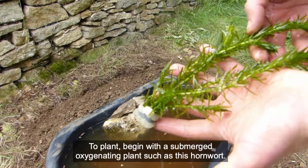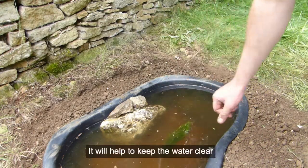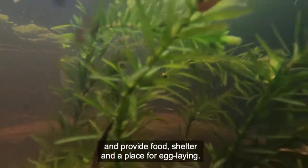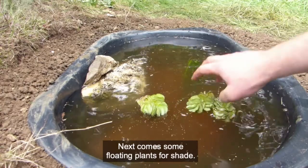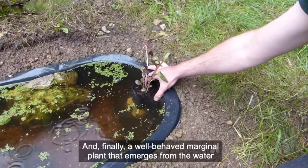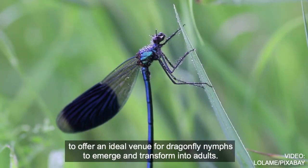To plant, begin with a submerged oxygenating plant such as this hornwort. It will help to keep the water clear and provide food, shelter, and a place for egg laying. Next comes some floating plants for shade. And finally, a well-behaved marginal plant that emerges from the water to offer an ideal venue for dragonfly nymphs to emerge and transform into adults.